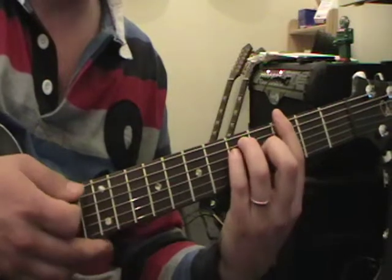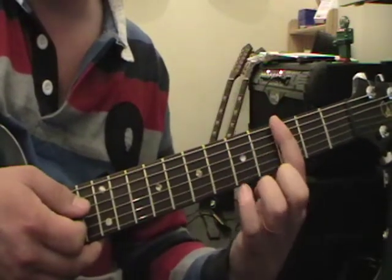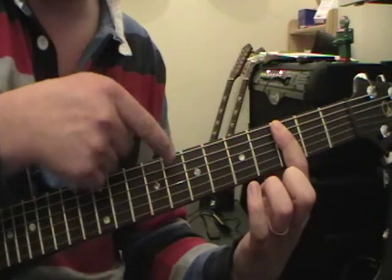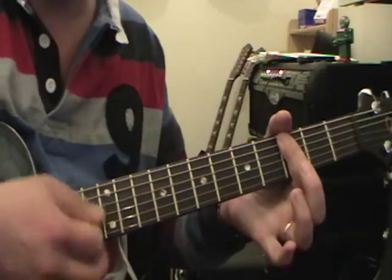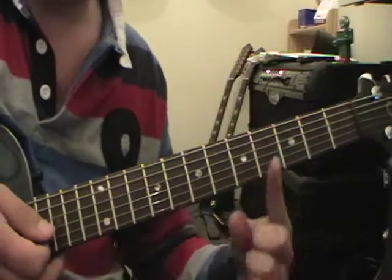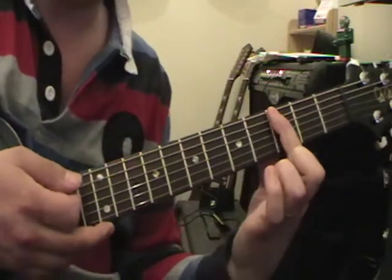Now we want to try a fifth-string root note chord. This uses exactly the same theory - I just moved my hand down slightly. Because this is a fifth-string root note chord, I mute out the bottom string with the tip of my first finger, since I can't use my thumb over the top. Your thumb is still pointing upwards, first finger covering five strings and lightly touching the bottom string to mute it. You can still use that roll-back technique.